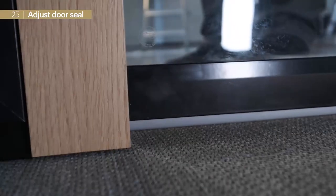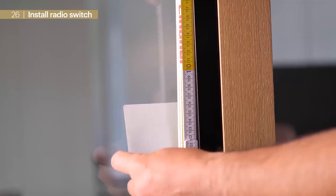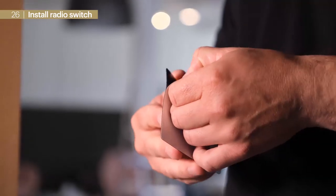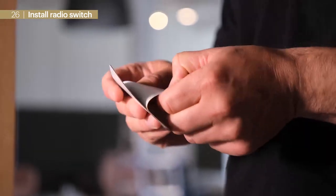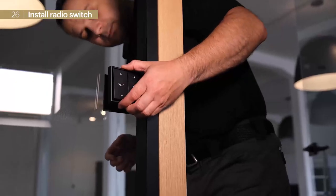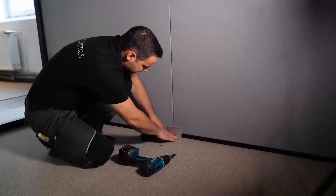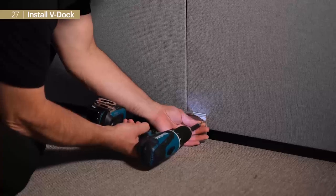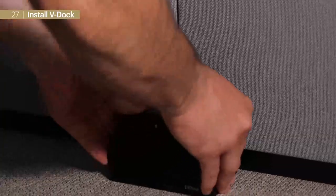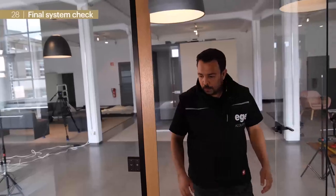Now we can apply the maintenance-free radio switch. Generally the user can individually choose its position; we recommend placing it at the same height as the door handle, interfaced at the glass element next to the door. Finally we do the final application of the V-Dock: we apply the L-bracket centrally to the element gap and click in the dock.